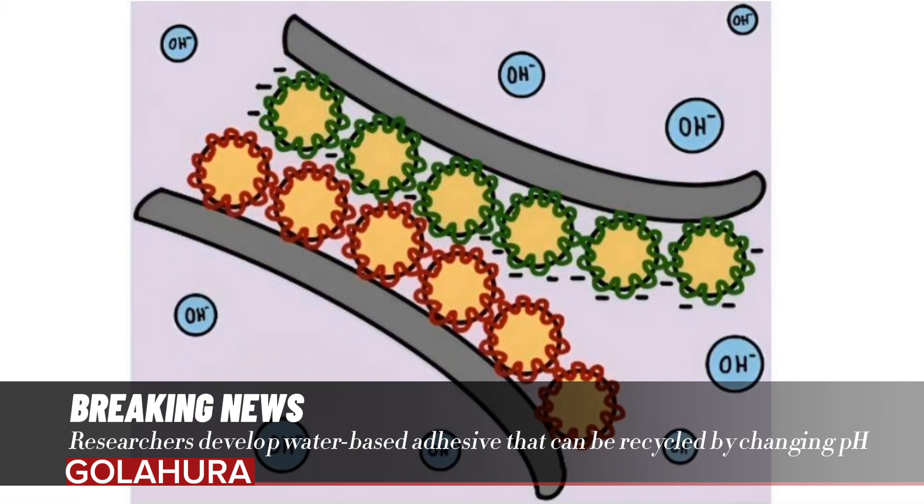However, when the pH was adjusted to one extreme or the other, by adding either a strong acid or base, the negative or positive charges within the glue were neutralized, and the adhesion disappeared.